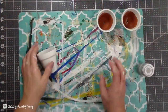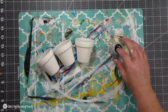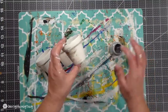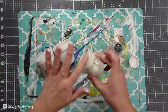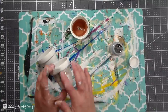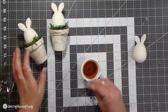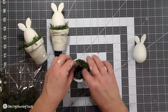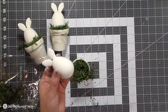I wanted some distressing for my little farmhouse bunnies, so I'm using the mineral chalk paint and just using my finger to give it a bit of distressing. Some of the pots ended up with more, some with less, and I like that because I didn't want them all to be the same. You can use a brush or a sponge, but I chose to use my finger. Then I'm going to glue the little bunnies into the pot, add some reindeer moss, and make a little nest so that my little bunny can sit right in there.